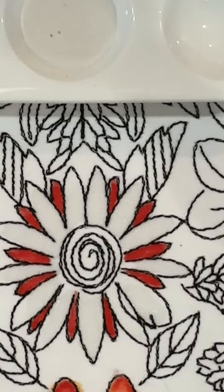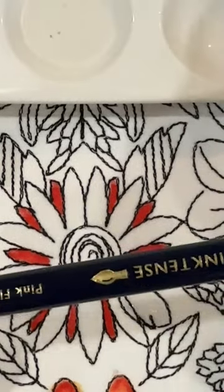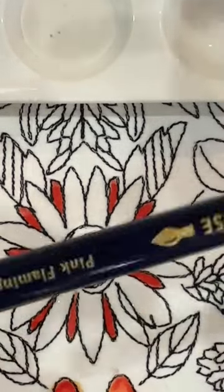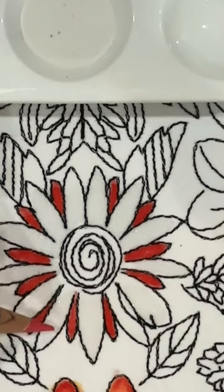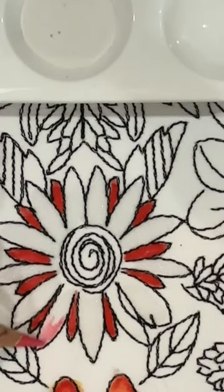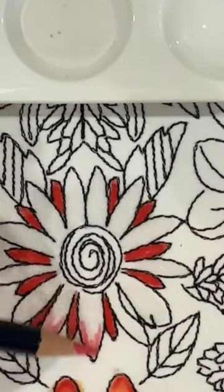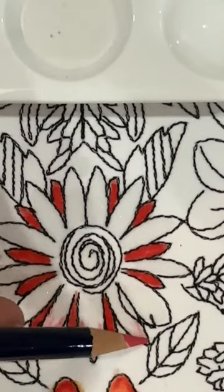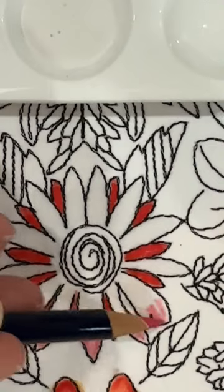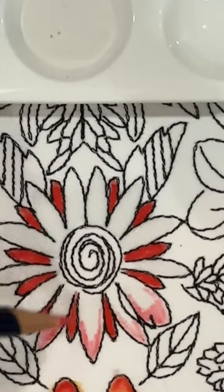I'm going to come in with pink flamingo — one of the new 2023 Inktense color releases. Really nice color, brand new. I'm just going to coat the tips, treating this as one single petal, and coming down a little on the sides with my color — trying to get a more artsy look.